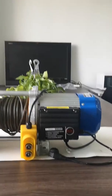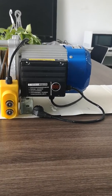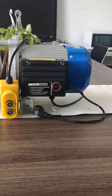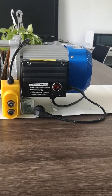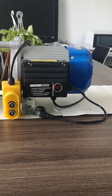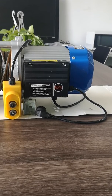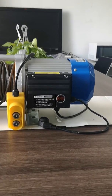Now let's go to the most important part of the hoist — it is the motor. The motor for this one uses the latest Y3 technology, which is energy saving, strong and durable, and also has a lower temperature rise.